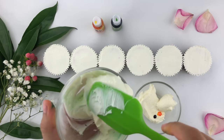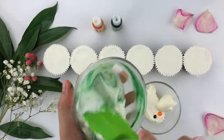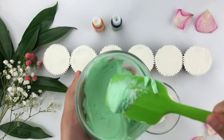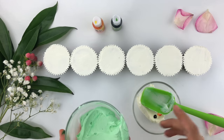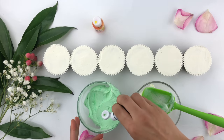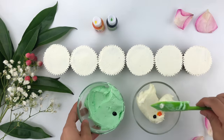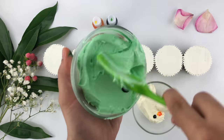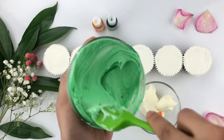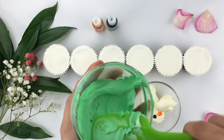Give your buttercream a nice mix — this is also a crucial part in getting rid of air bubbles while creating colors. If you have too many air bubbles, just scrape your buttercream against the side of the bowl. I found the green a bit too light so I'm adding another drop of green gel food coloring. You should slowly build your color — if it's too light, add a little bit more to make it more vibrant.